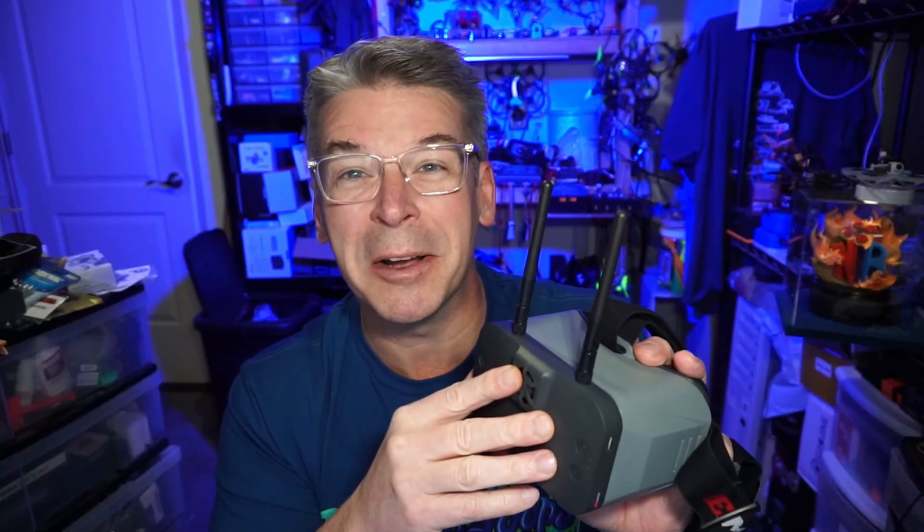If you have any comments, questions, or suggestions about the EMAX Transporter 2 or anything else on the channel, please let me know in the comment section below. I appreciate your time — thanks for watching.